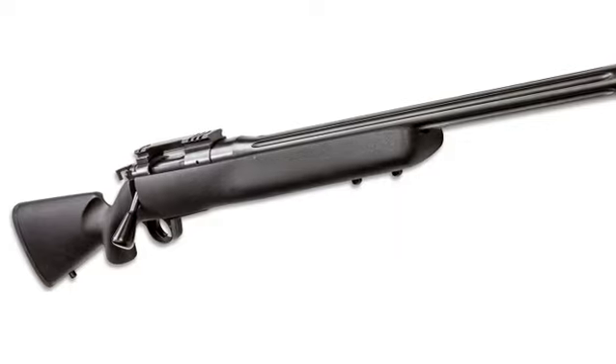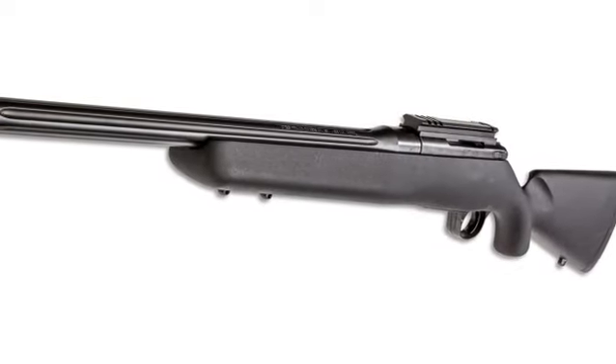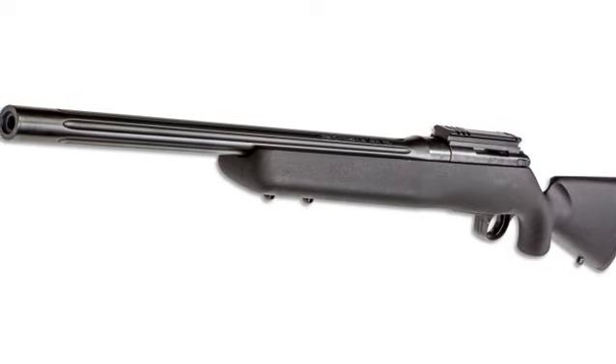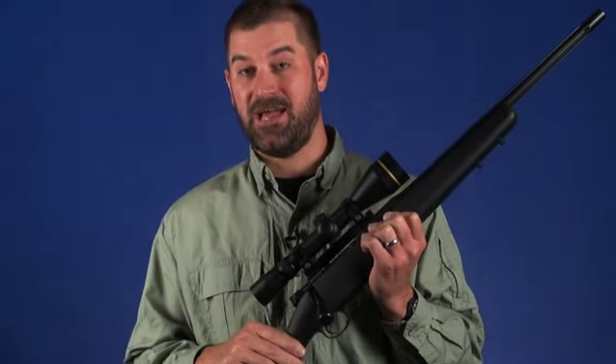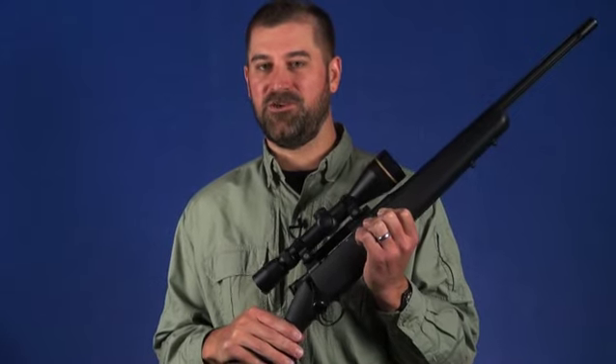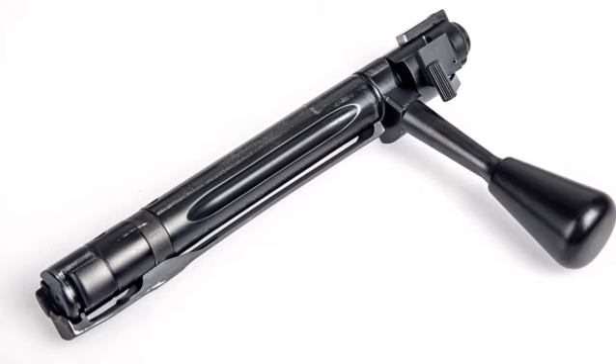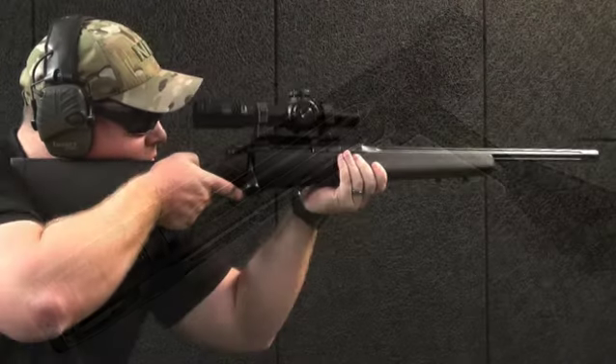While the Patrol may not sport a beautiful walnut stock, the rifle still demonstrates plenty of Kimber quality. The Model 8400 action, typical of the company's hunting rifles, utilizes a Mauser-type full-length claw extractor on the two-lug bolt that provides for controlled round feeding.